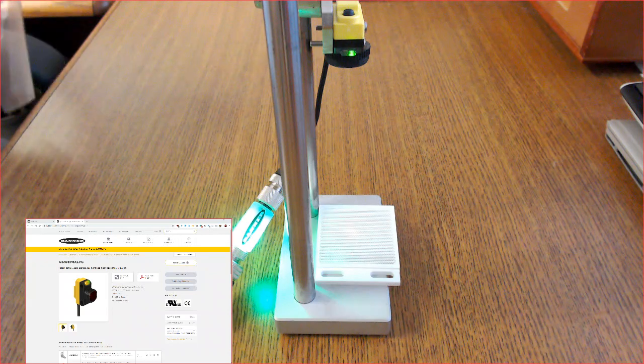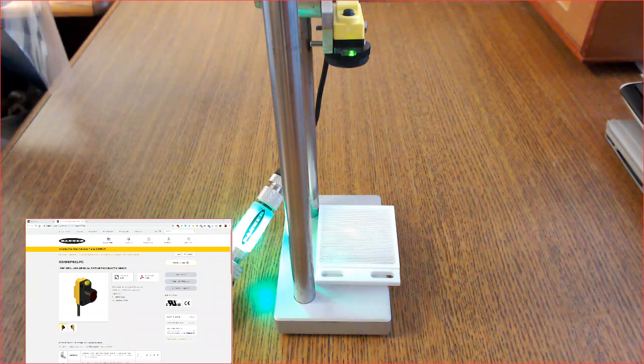Once that is done, the sensor starts learning the signal level being returned from the reflector. If successful, after a couple of seconds you will see both the yellow and green indicators quickly flash, telling you that it has been successfully taught, as we saw a few moments ago.